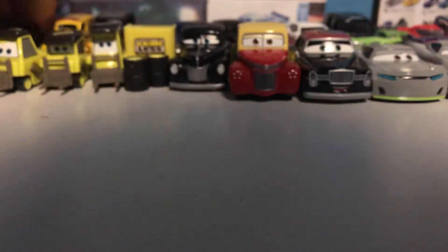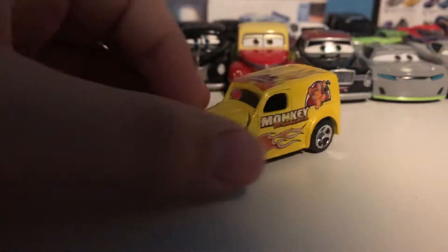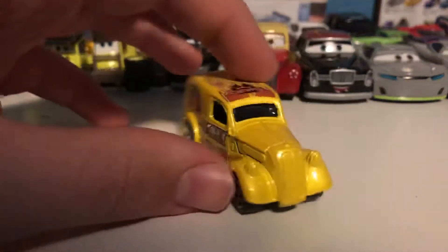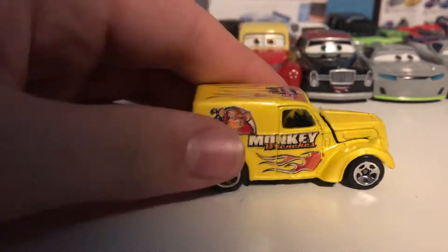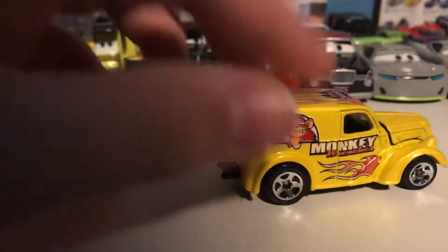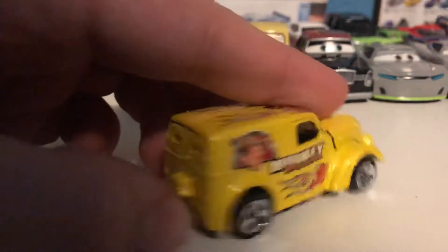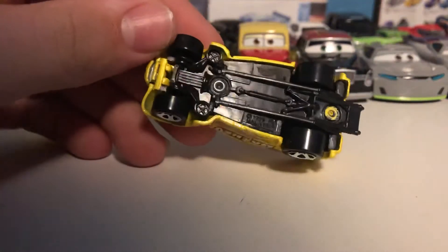Then we have another Ford van — this is the Ford Anglia. I don't know how to say it, but this one is in a very nice yellow color with monkey wrenches and some kind of cool looking garage design. Of course, flames on it, because this is an early 2000s Hot Wheels car — they all must have flames. It's got a hood that kind of opens, and it's drag-tuned. Nothing on the base either.